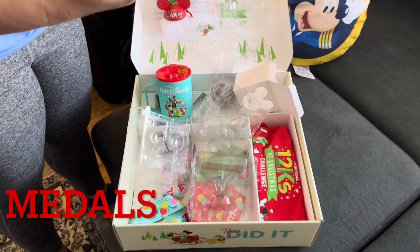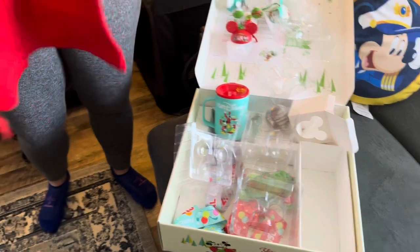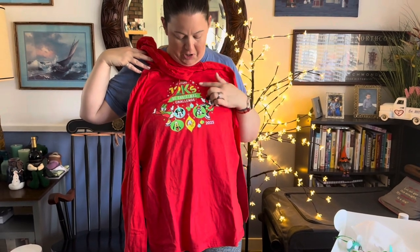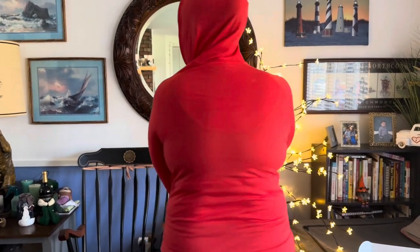They're pretty good quality — I think they're made out of wood, actually, maybe plastic. But they don't look like they're going to chip like other Run Disney ornaments. And finally, there's the 12Ks of Christmas hoodie. It's got all of the characters on it from the medals. 12Ks of Christmas — red pullover hoodie, long sleeve. It's just a T-shirt material, not a sweatshirt or fleece or anything, but I love it. It says Run Disney on the side and there's nothing on the back.